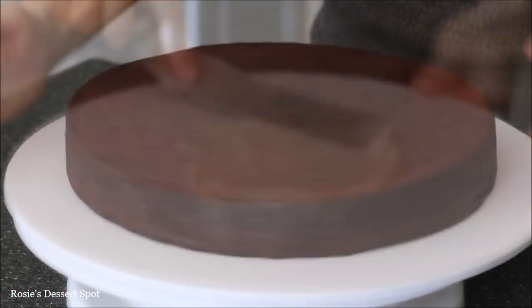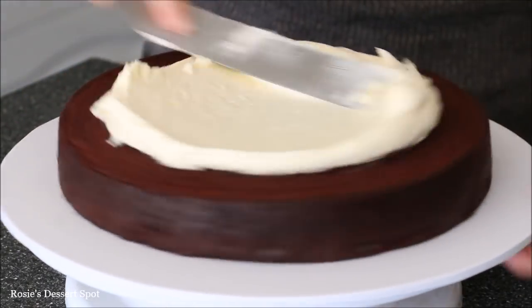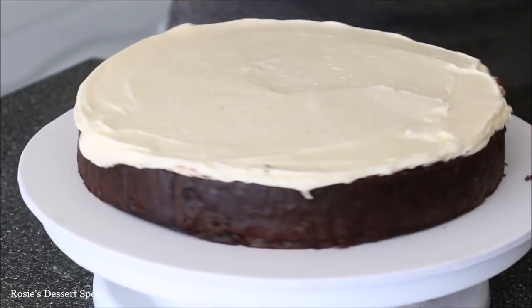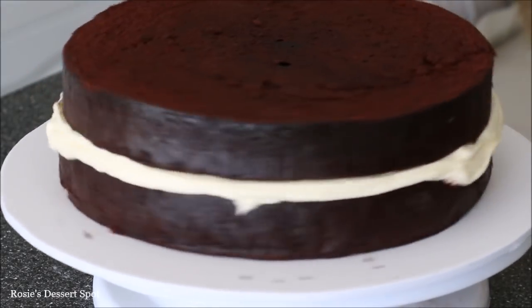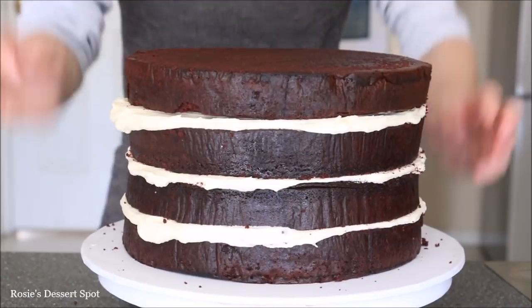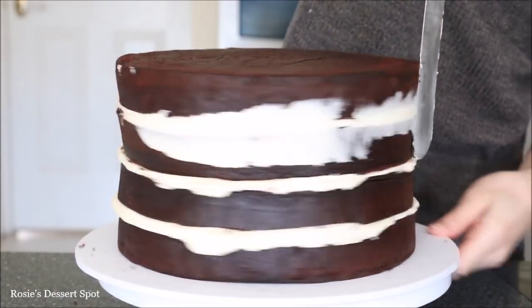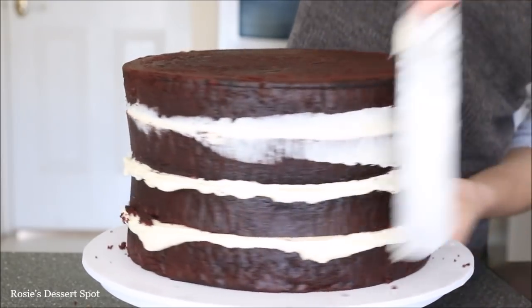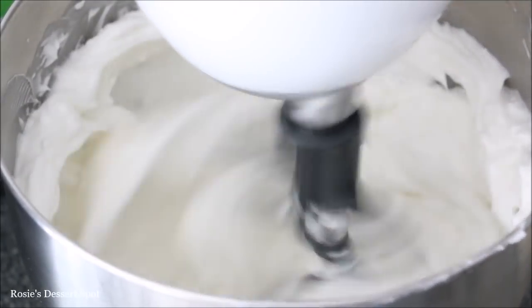I have a white 12 inch cake board and I'm applying some buttercream frosting and my 10 inch cake on top, and I'm filling it in with some cream cheese frosting. I'll have the recipe for this in the description box below. Stack up all your layers — I used two 10 inch cakes cut in half — make sure it's all nice and level and centered, and then use a spatula to press the extra frosting against the cake.